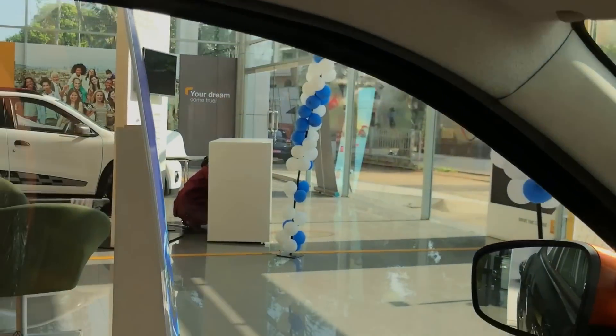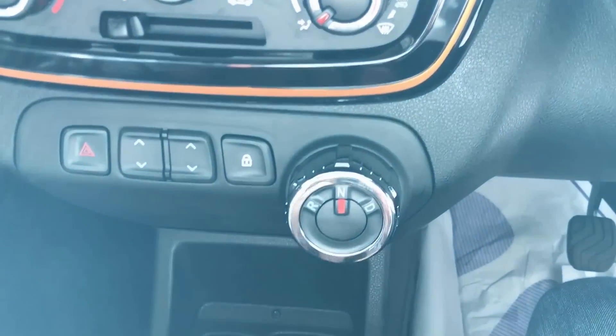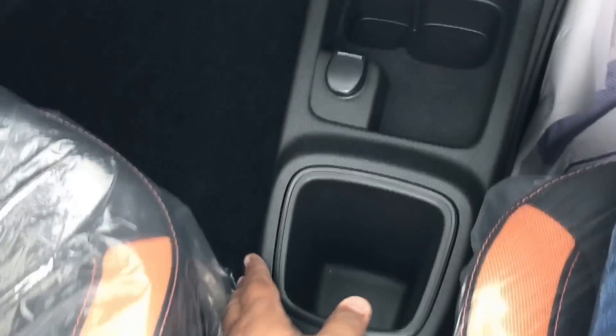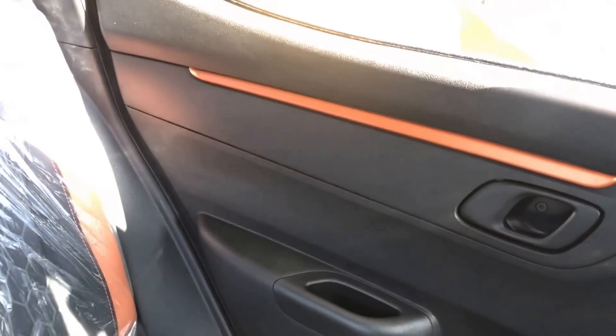All colors get the same orange theme as already seen. The sun visors have no vanity mirror. There is a dual glove box with upper and lower chambers. Even the center console has a nice orange theme, and being an AMT, you get a lot of storage space in the gear lever area as well.